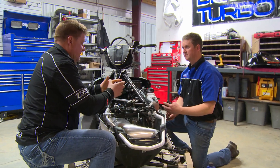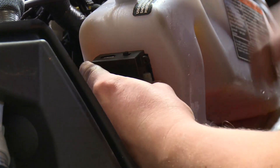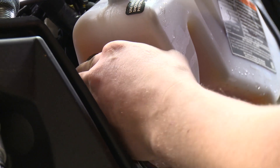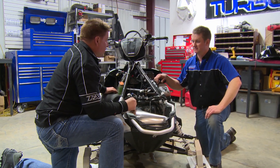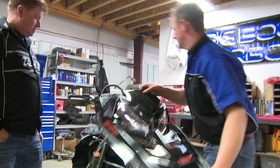I see the adapter box here, Sean. Are you going to mount it somewhere? We're going to fix it right here to the front of the oil bottle. You've got the gauge mounted on the hood, you've got the wiring plugged in — what's left? We just need to bring the hood back on and then we can finish it up.